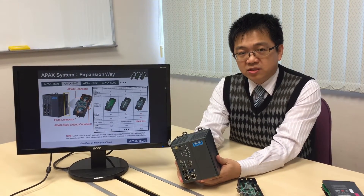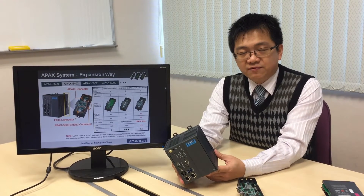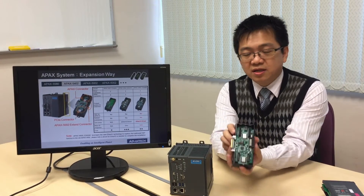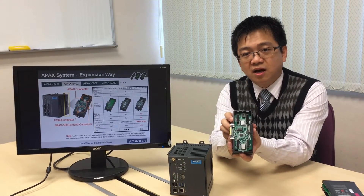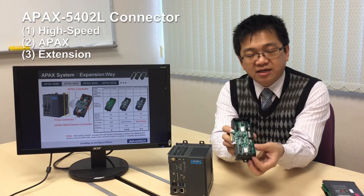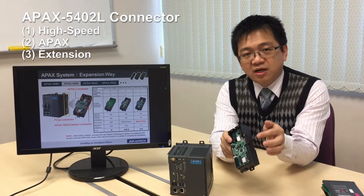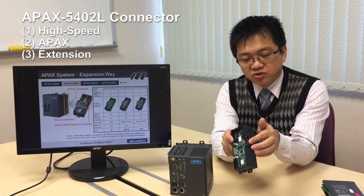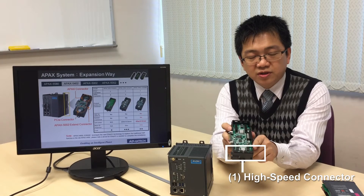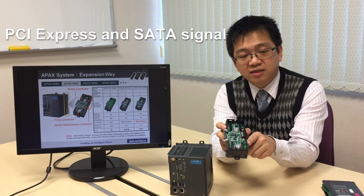However, if you want to do expansion, you have to leverage the Apex 50 4 series backplane. This backplane, just like the backplane to the IPC, has three kinds of connectors — for the high speed and general Apex IO, also the left hand side expansion connector. For this kind of high speed connector, it has the PCIe signal as well as the SATA signal.